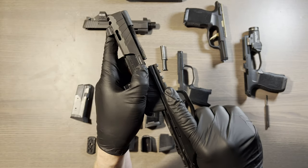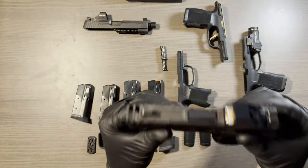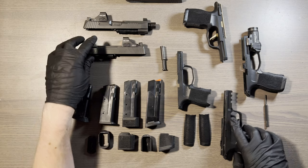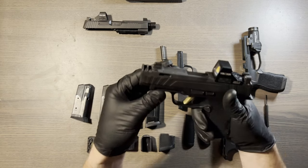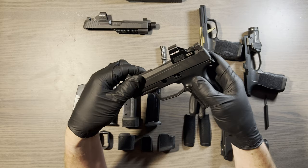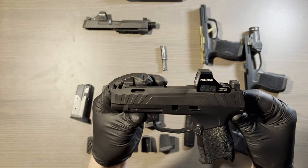The X Macro can fit this slide. Any of the 3.1 inch or 3.7 inch slide configurations can fit onto the X Macro grip. This slide can also fit the XL grip — that's why this massive overhang is here. It can also fit on the standard size grip if you've got small hands but want a long slide. I don't personally know anyone who does this, but technically you can.